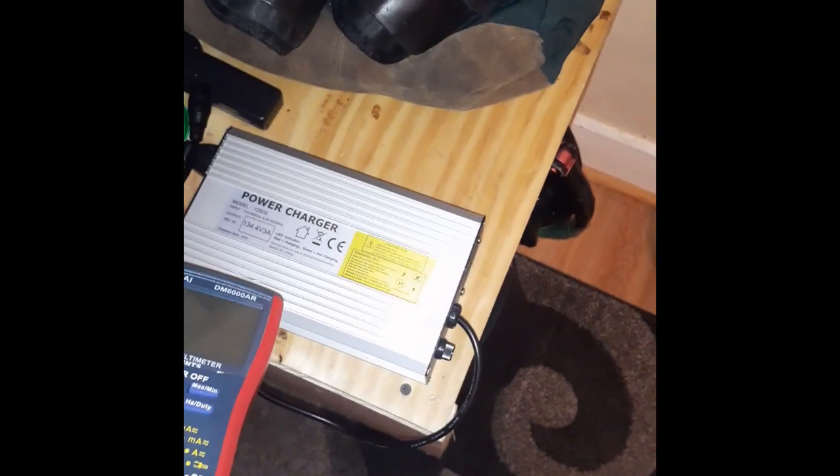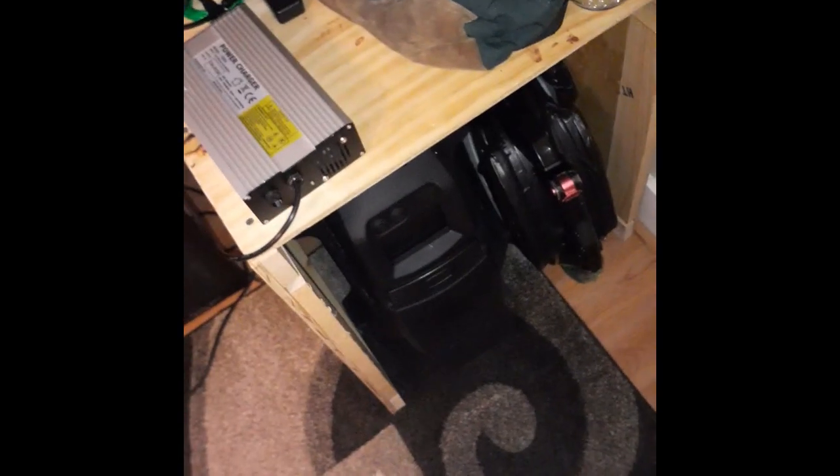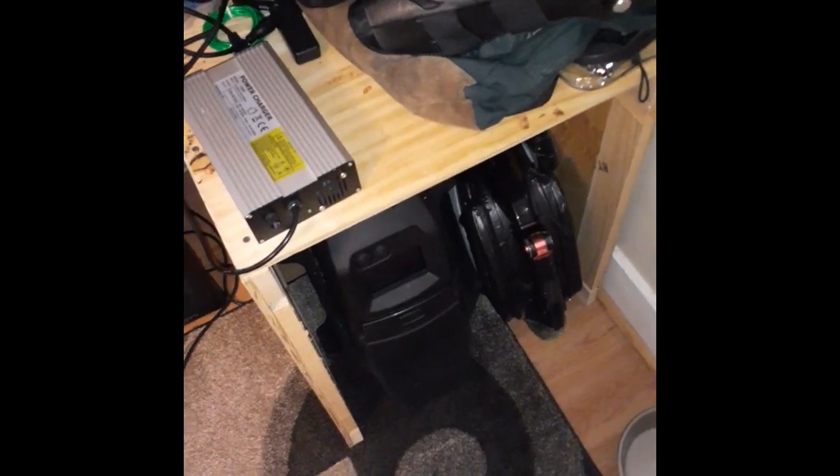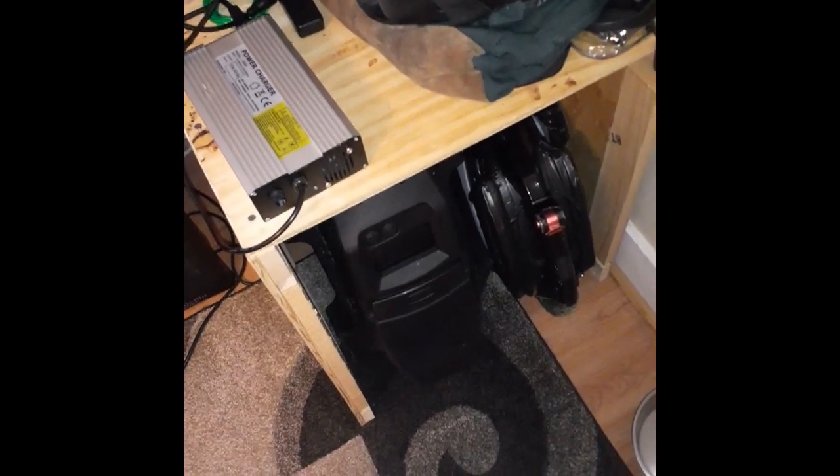The problem with a lot of these devices is when the calibration on these chargers is off, they don't charge your device to the proper voltage. The BMS that controls the system on the unit will not balance the batteries unless it gets to the proper voltage first. So we're going to check this, and if it's off we're going to dial it back in and hopefully that fixes the issue I'm having — because every time I charge this unit